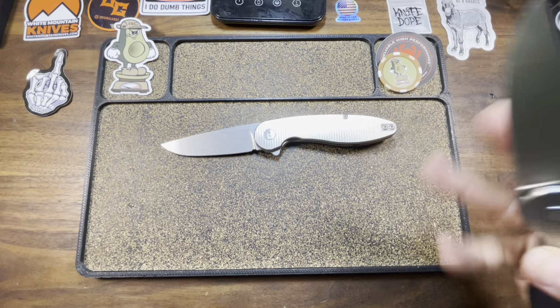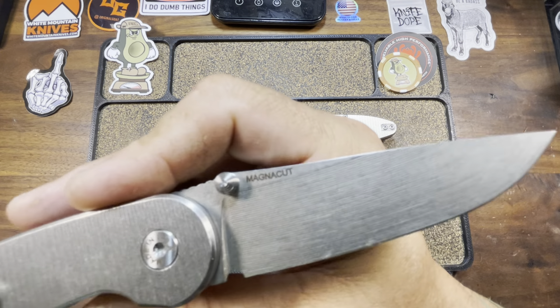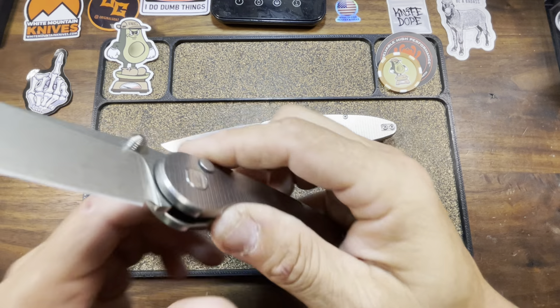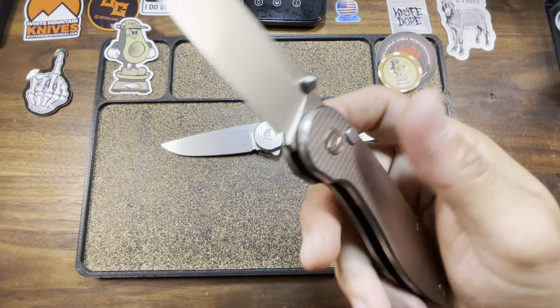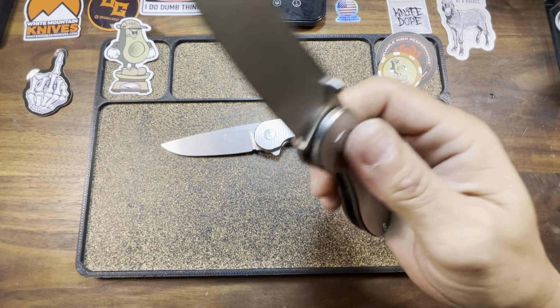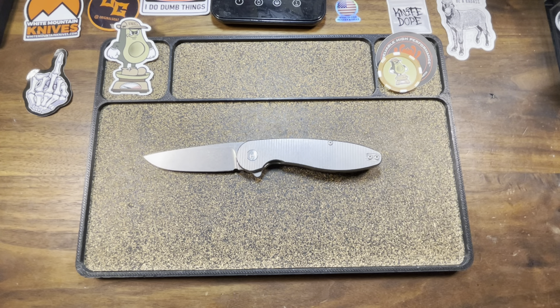Most recently, I also ended up adding the Model 1 in the button lock configuration. This go-around they gave us a wonderfully done 3D beveled blade, and this one is in MagnaCut. It also comes with no flipper and its own set of tits from the factory — so I dig that. I spoke to Mr. Michael Martin, who is the head gentleman at American Blade Works, and inquired about the frame lock. According to him, he plans on bringing them back within the next six-month time frame from June — so keep an eye out.